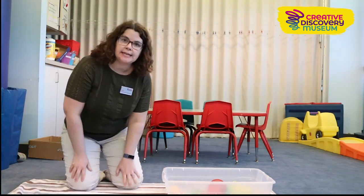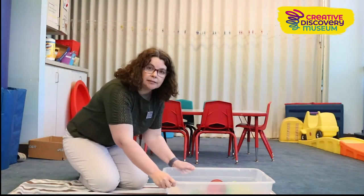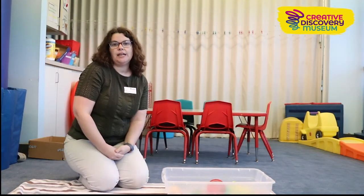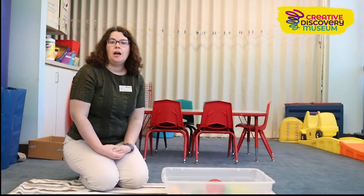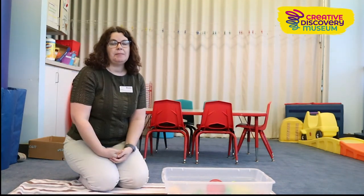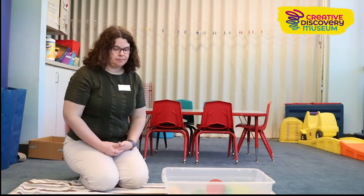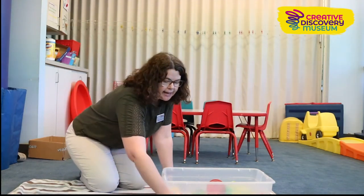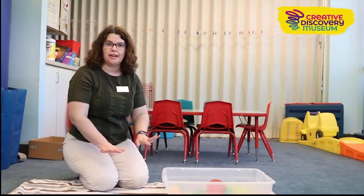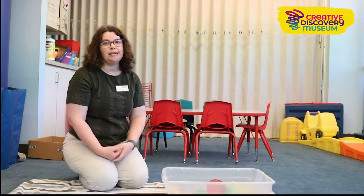All of the examples I'll show you today are in these plastic storage containers, but if you don't have any of those you can also use a large mixing bowl, some large deep baking tins, maybe a kiddie pool, or even your bathtub. It's also good to use a towel, plastic tablecloth, or sheet underneath your bin to help with cleanup afterwards.